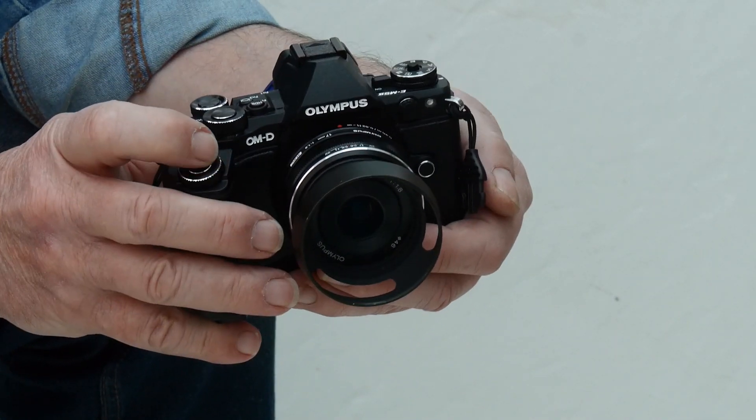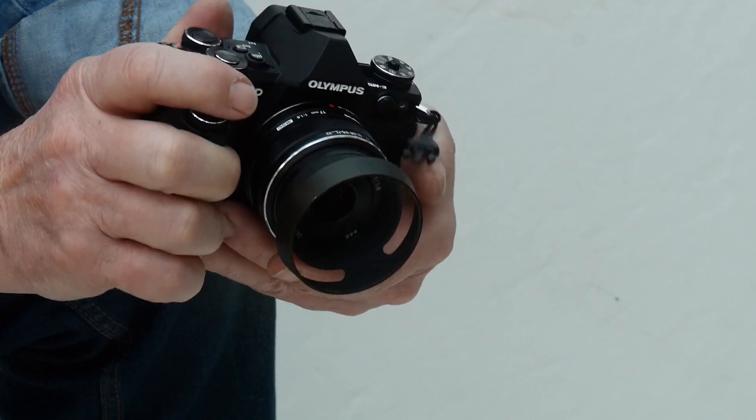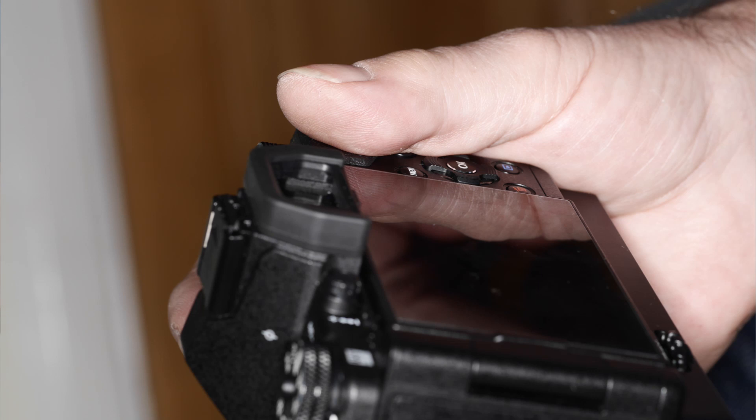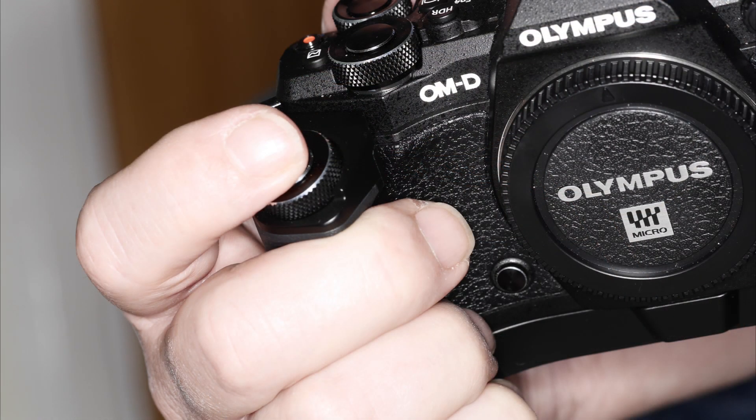At the same time, because the shutter button is further forward, it moves the palm of my hand more to the side of the camera, which takes the pressure off the arrow pad and means I can reinstate its default function of immediately shifting the focus point. I also found my finger unwittingly pressing the preview button on the front of the camera. The extra distance from the grip to body cures that.